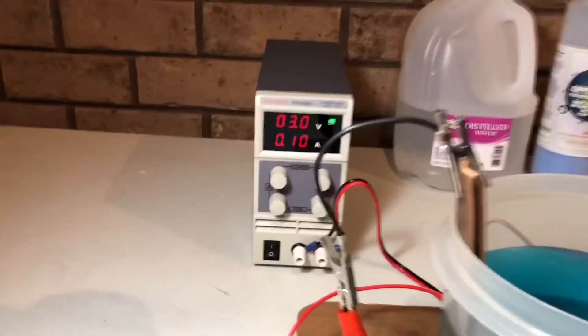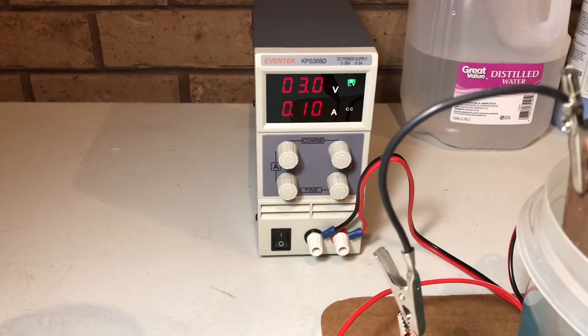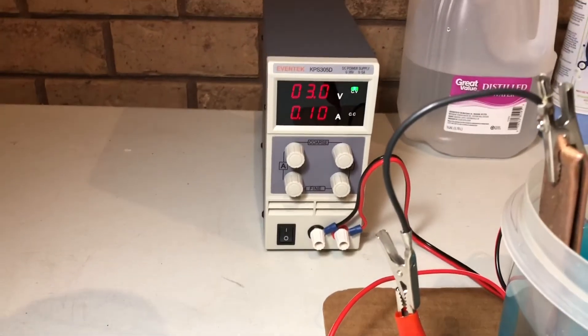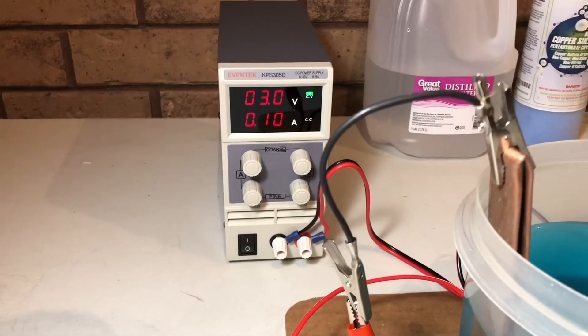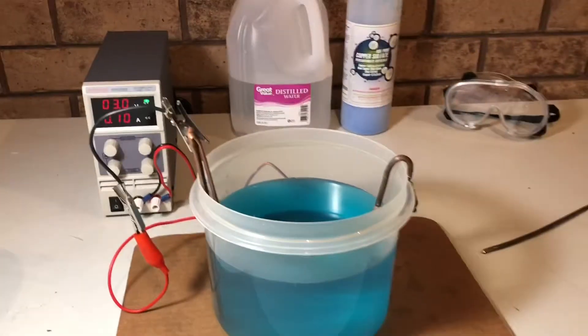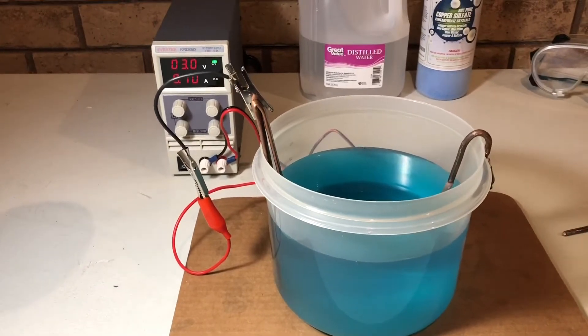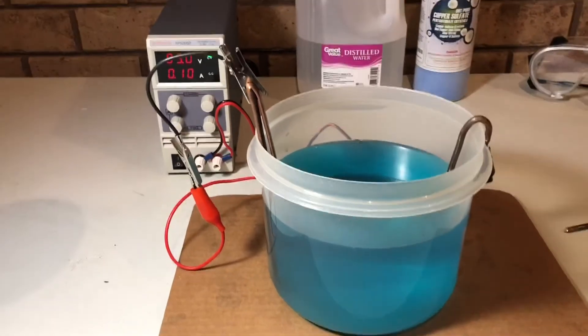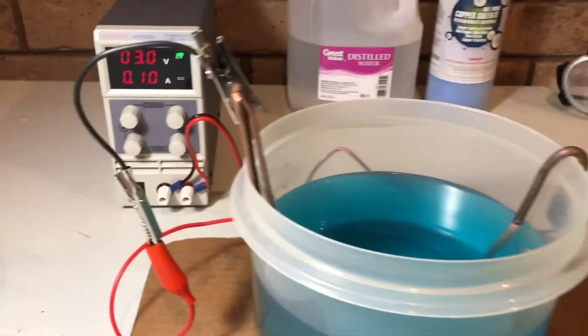Here's a brand new power supply I bought off Amazon. That power supply cost about sixty dollars. I've been running three volts — I just kind of picked a middle-of-the-road number. This is my first time doing this, so in the future I'll experiment with different voltages to see if I grow different sized crystals and if it affects the speed of growth. Just got a little alligator clip there hooking that up.